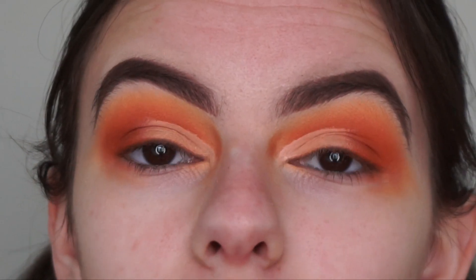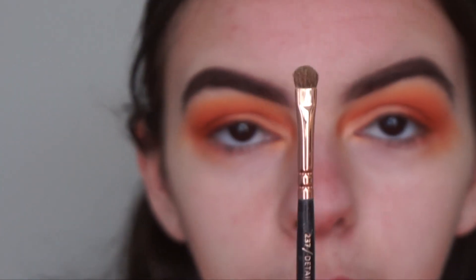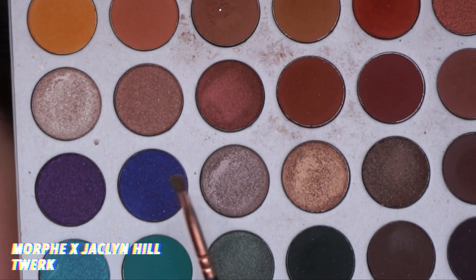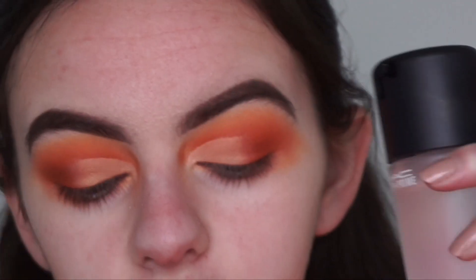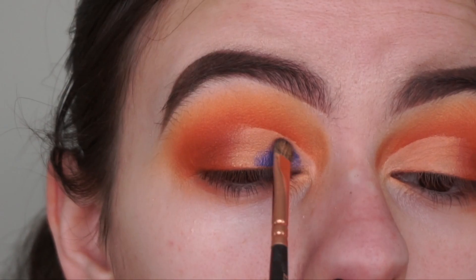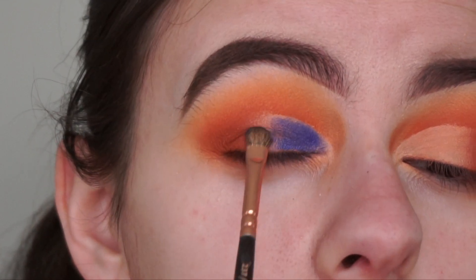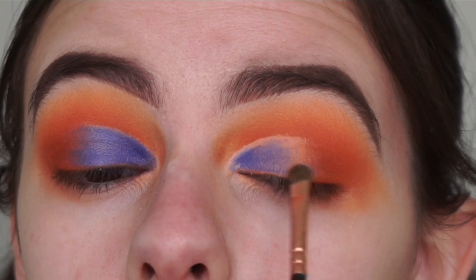There we have our cut crease. Now for the cut crease shade I'm going in with this detail shader brush by So We Love — this is a 237 brush — and going back into the Jacqueline Hill palette with this deep bright blue shade. I'm going to spray my brush with Fix Plus so the shimmer shade can really stand out and be super shimmery. I love my MAC Fix Plus — this is literally my fourth bottle in about a year. Then I'm packing that blue shade all over my lid where I cut the crease.